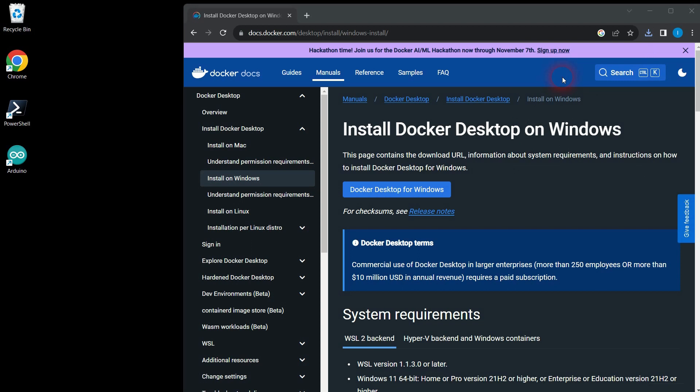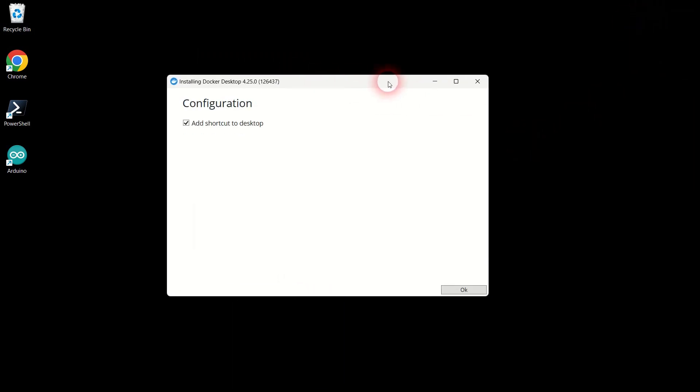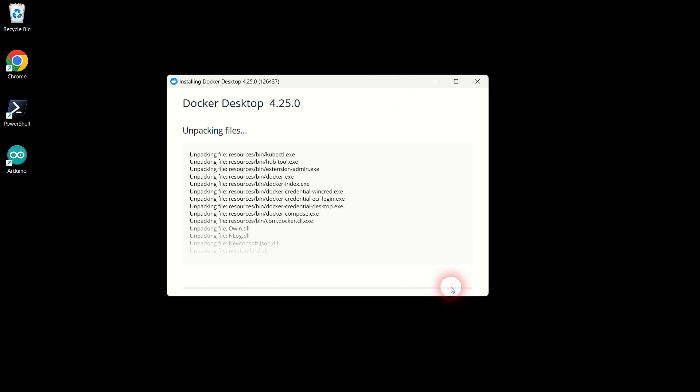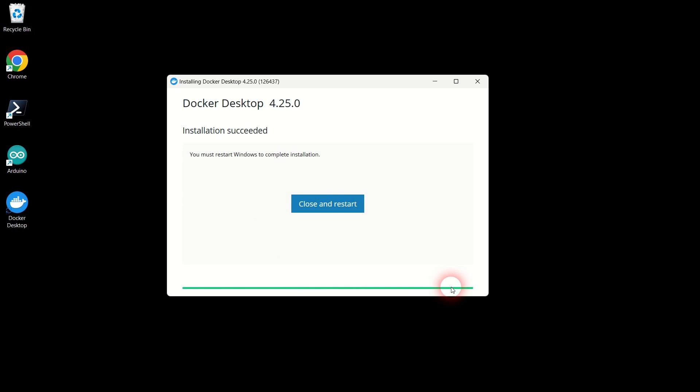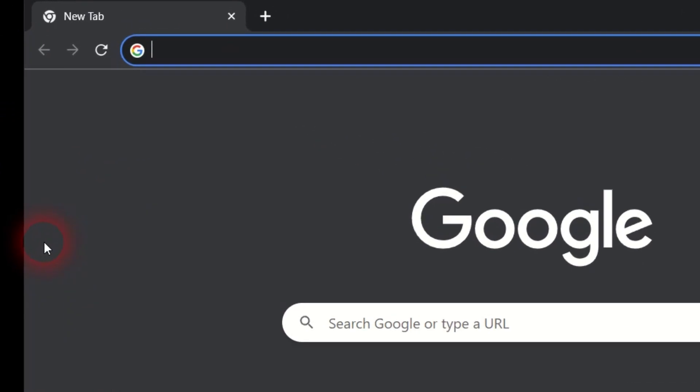This makes the installation process remarkably simple, relatively speaking. Open the executable file once the download completes and follow the installation prompts. I am fast forwarding this part of the video because the installation process can take a few minutes. Click the blue close and restart button to reboot your computer and complete the Docker installation.